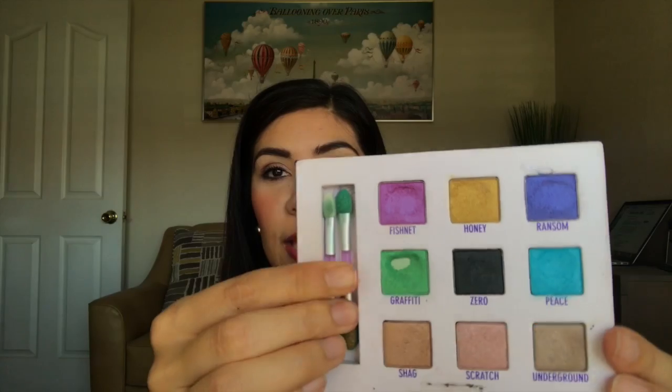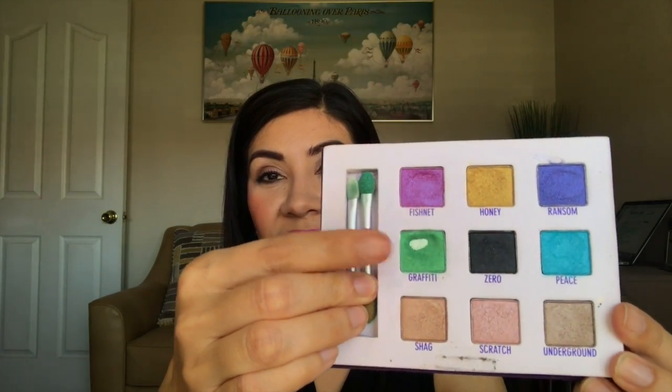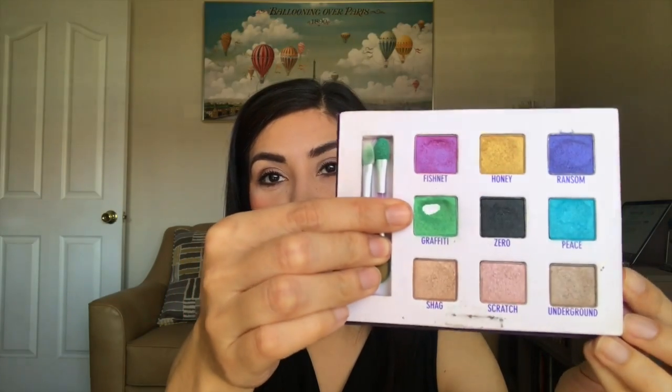Don't worry, it's gone forever. The other category that I finished was for a color that you don't normally wear, or a color that's out of your comfort zone. I had chosen the color graffiti from this Urban Decay palette, and I hit pan, you guys. I was very happy that I was able to hit pan.